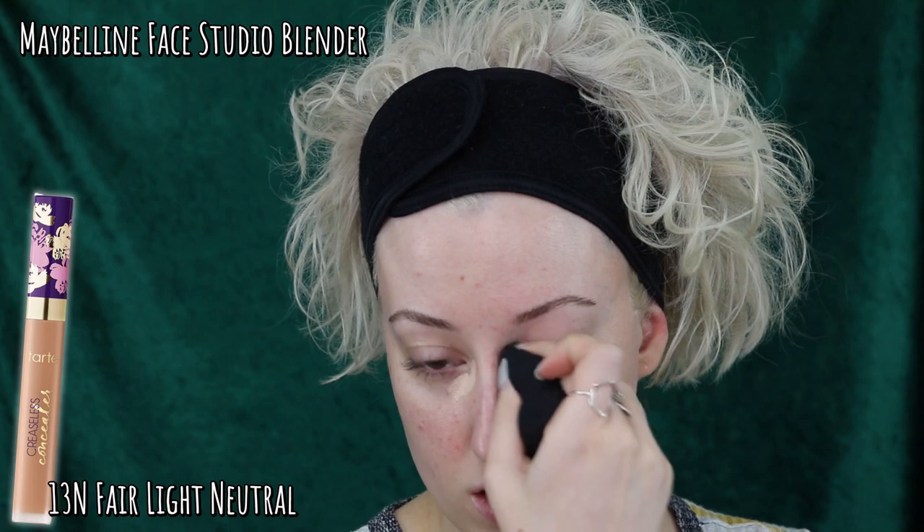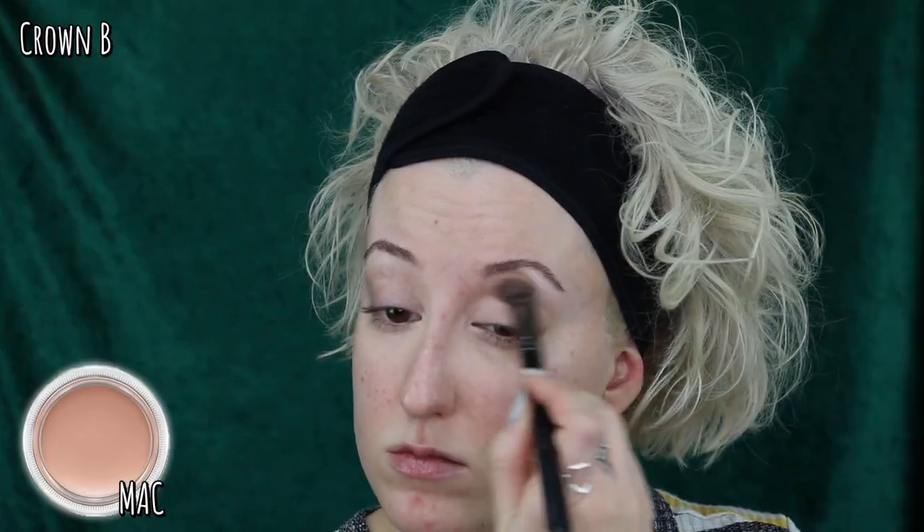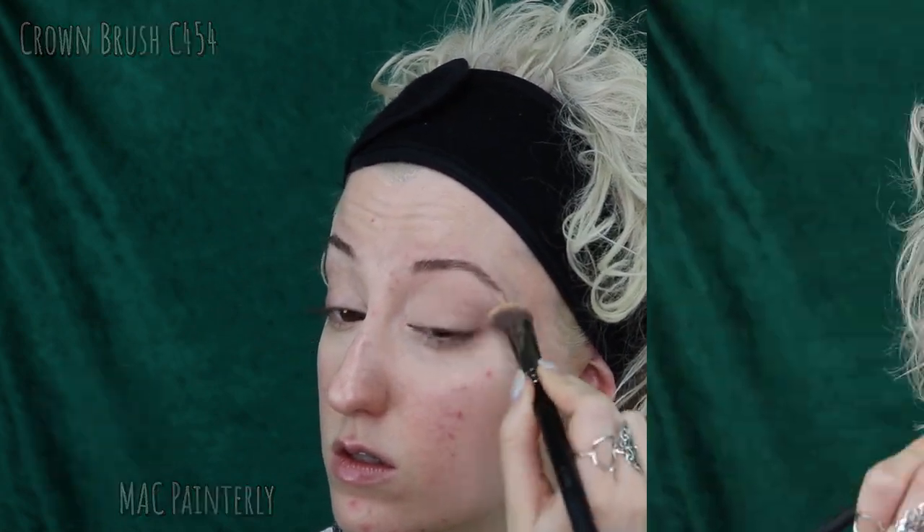I am applying a little bit of concealer on my innermost corners before going in with some eye primer. I'm using my favorite sponge to blend that out. For my eye base today I am using my MAC Pearly Paint Pot. Today we are using the Color Pop Sweet Talk palette, which I love.